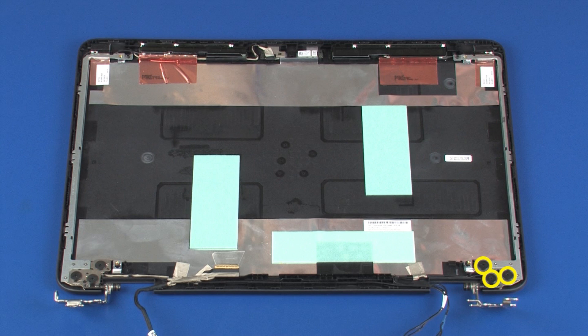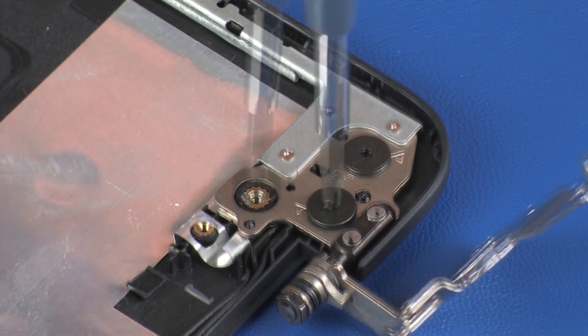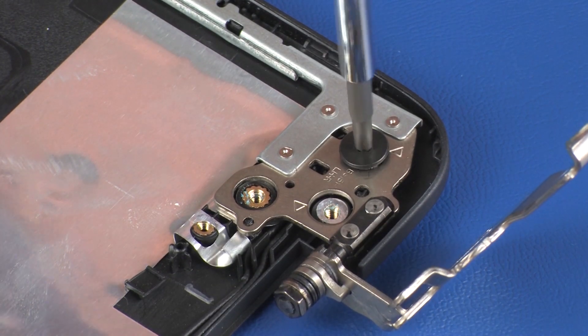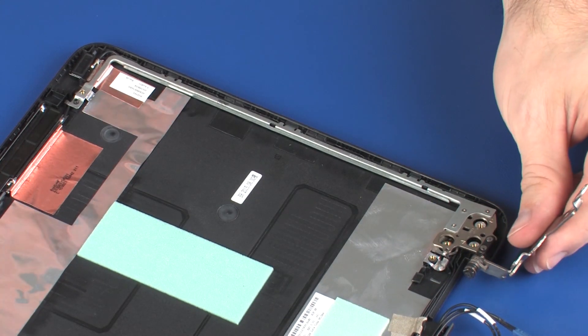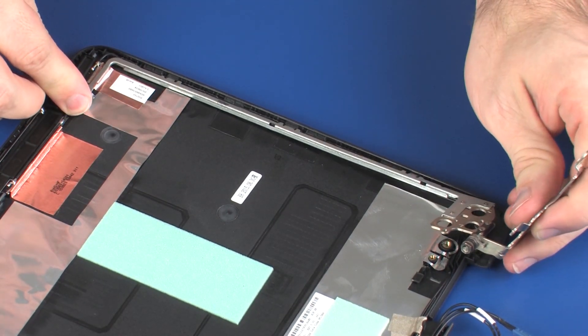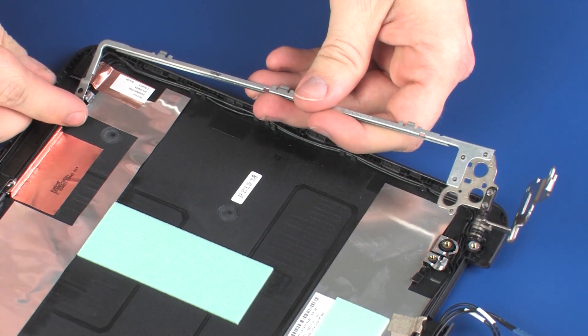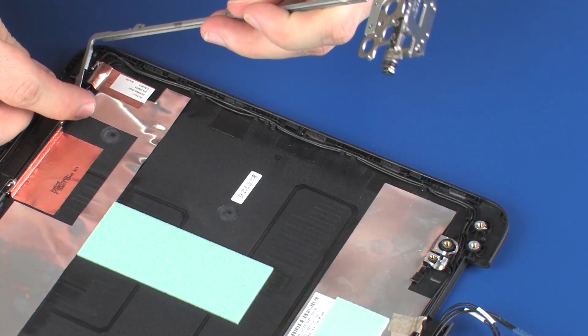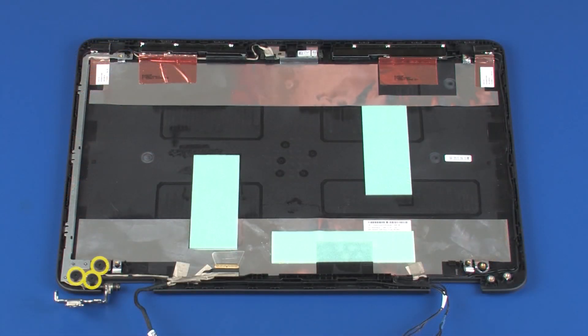Remove the three 3 mm P1 Phillips broad-head screws that secure the right display panel hinge to the display enclosure. Remove the right display panel hinge from the alignment pins and retention clips on the display enclosure. The left display panel hinge is removed in the same manner.